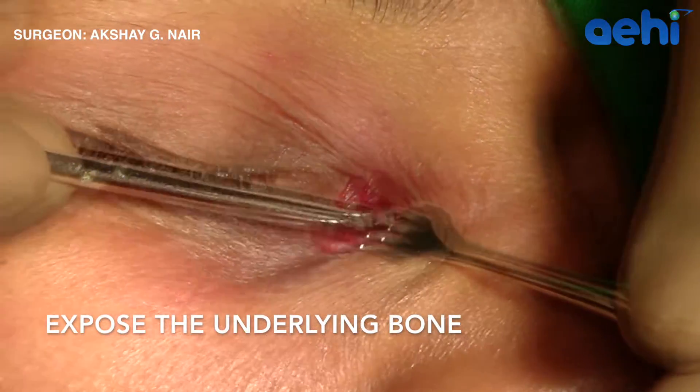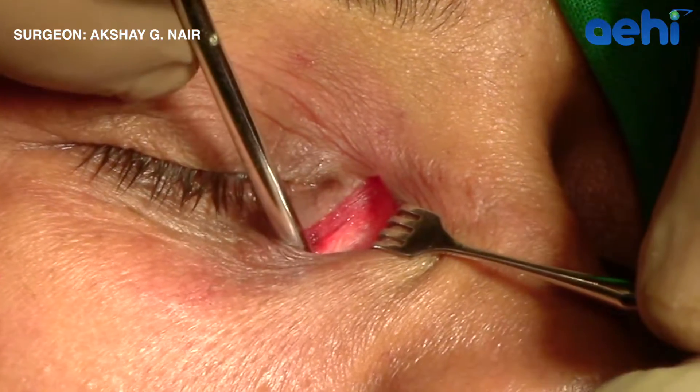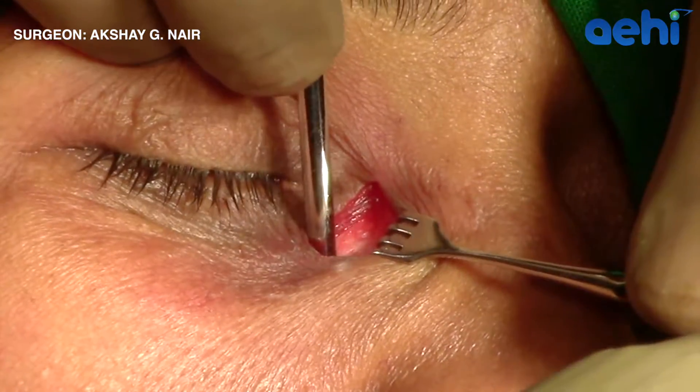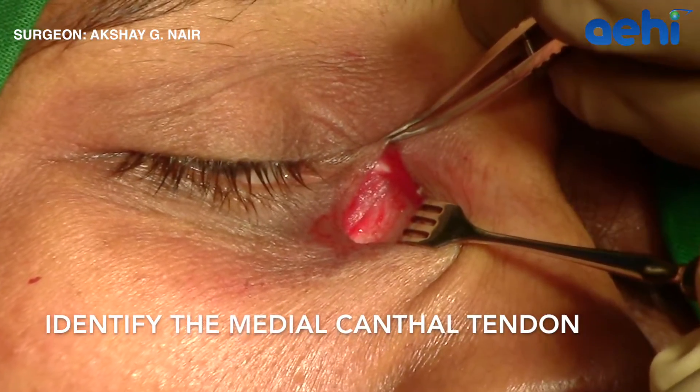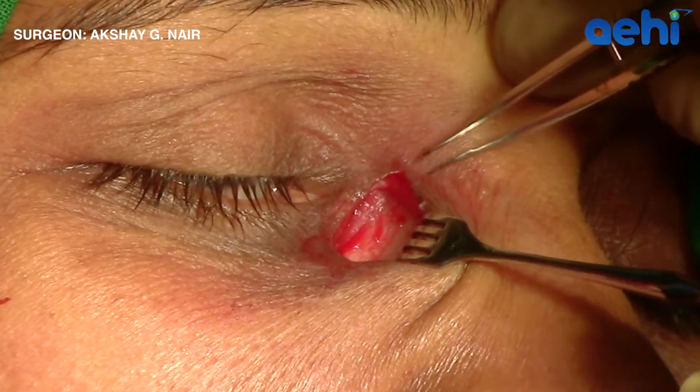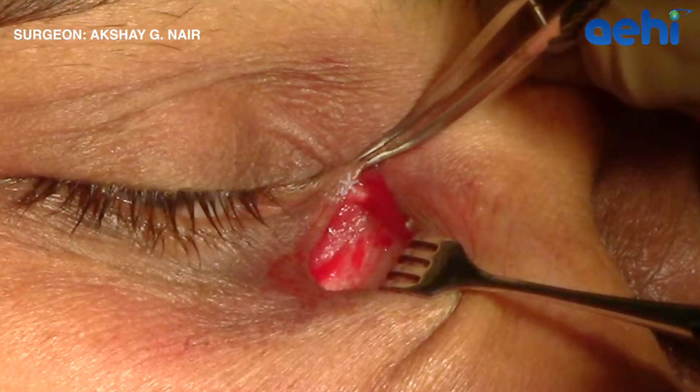Rather than cut the fibers of the orbicularis muscle, I prefer to use a blunt-tipped instrument like the metal suction cannula to separate the muscles that lie over the bone. Here, this white structure is the superficial head of the medial canthal tendon.